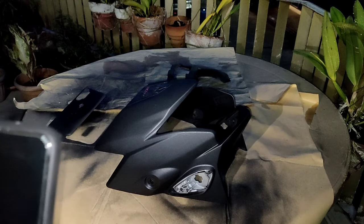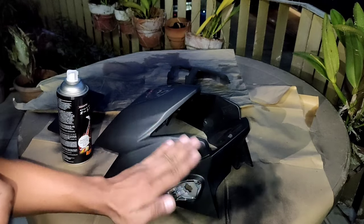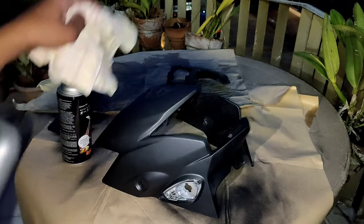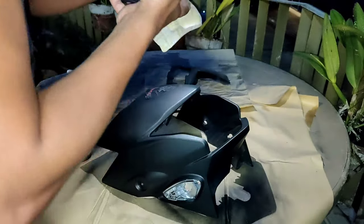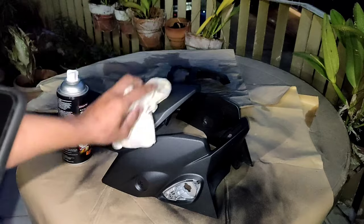So ayan mga lods, magpa final coat na tayo. Alikabok, alikabok! Alis dyan. Dapat wala syang alikabok.